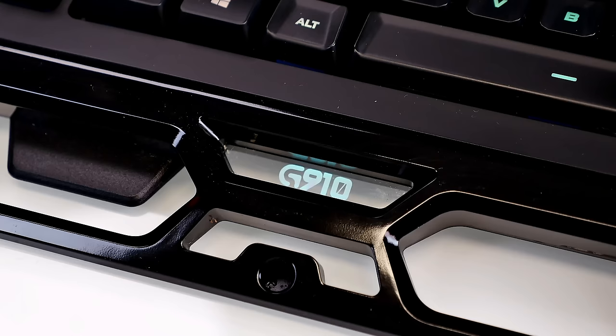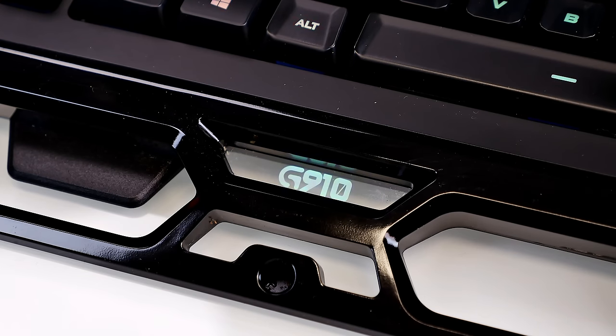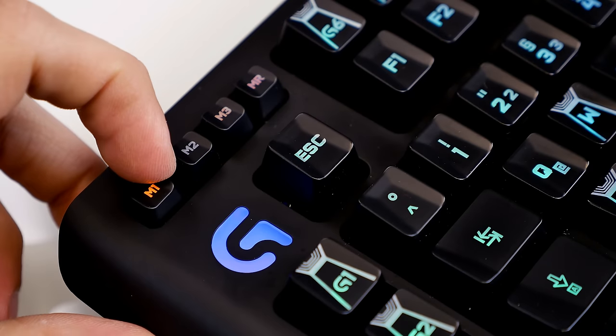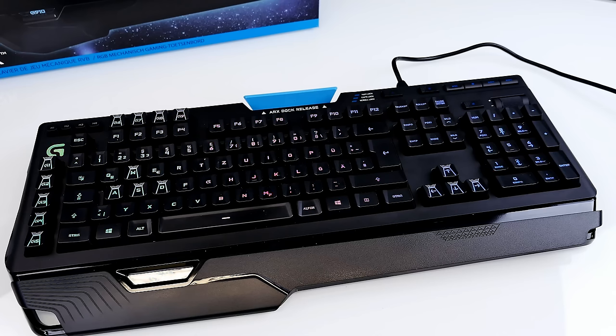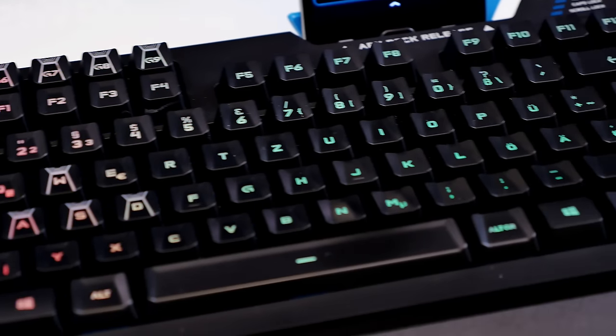The G910 logo also lights up in different colors. The only things without customizable backlight are the M buttons in the top left corner — M1, M2, M3, and MR. MR lights up in red and the other M buttons light up in orange. The G logo is multicolor. It's a German keyboard layout since I'm based in Austria, with G buttons 1–5 vertically on the left and G6–G9 horizontally at the top.